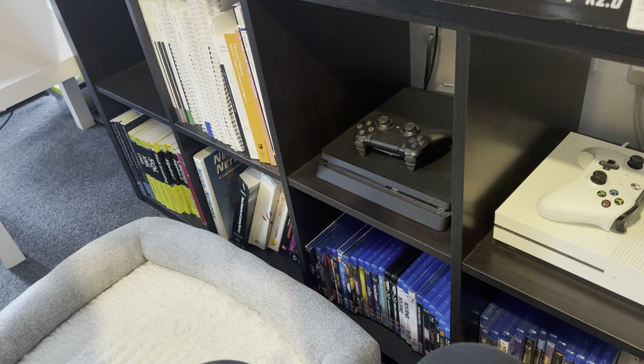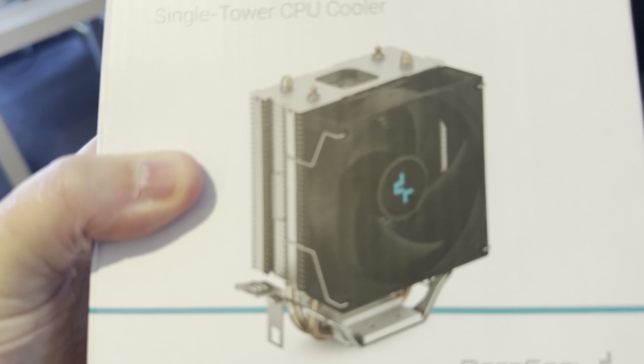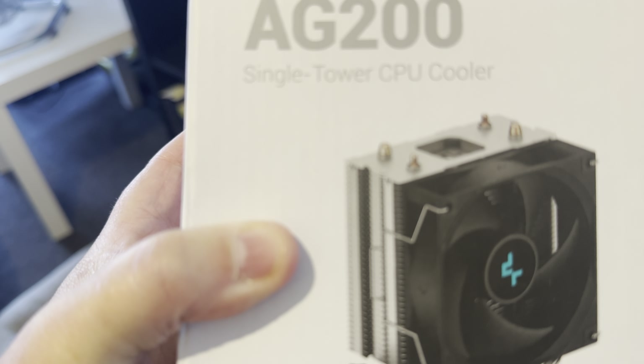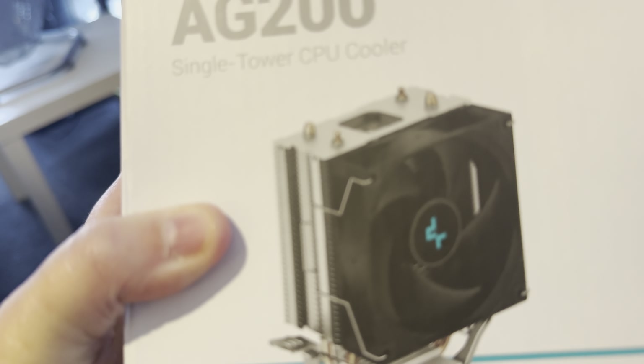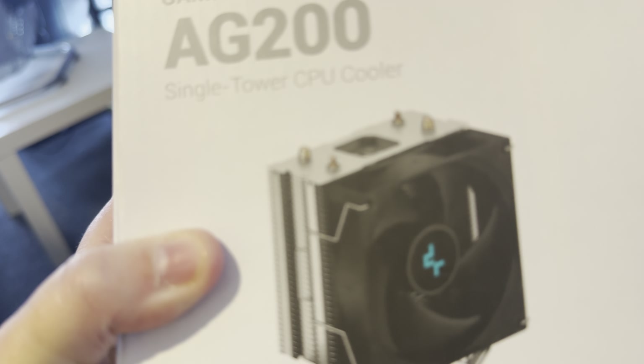This is to make my YouTube better. That's a fan — this is a fan for his heat sink. It's a cooler, a single tower CPU cooler that goes into a tower, and when he buys a tower it keeps everything cool basically.